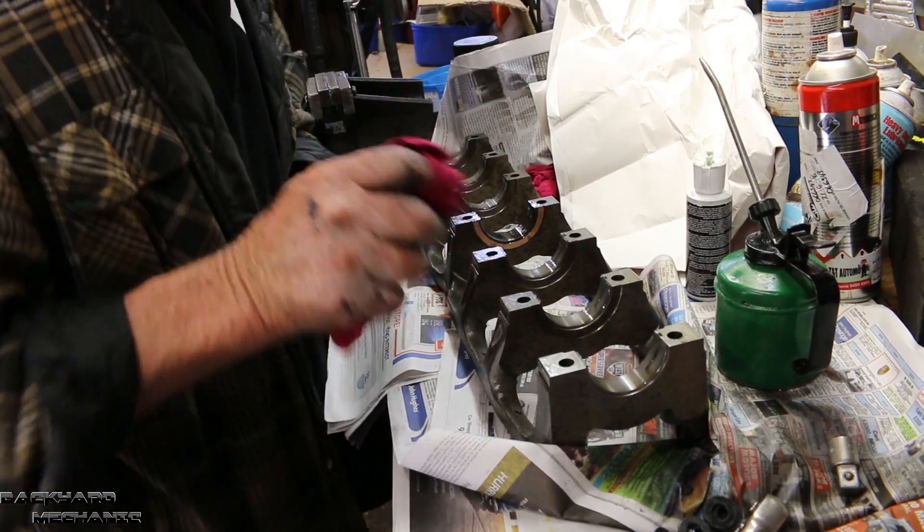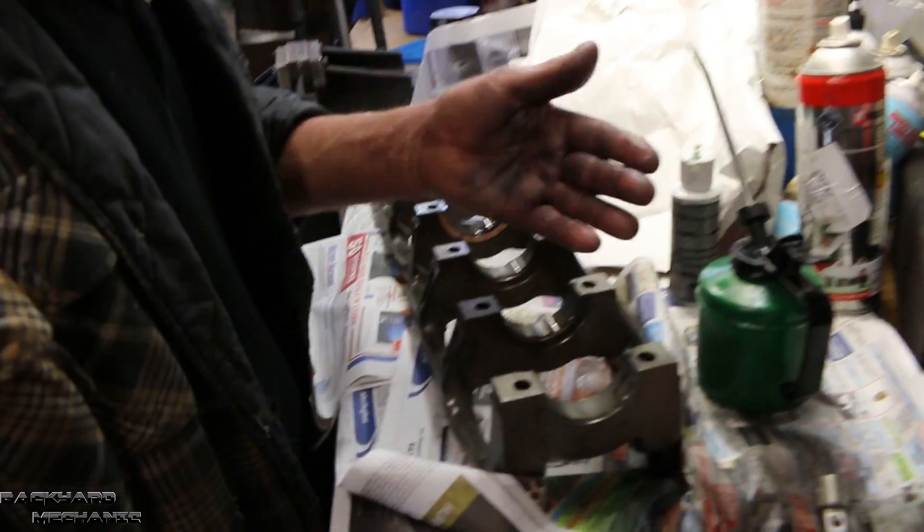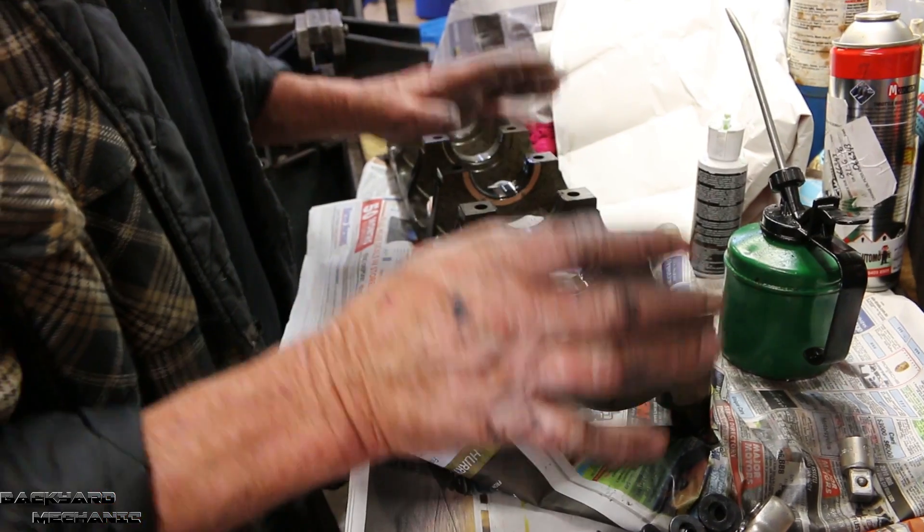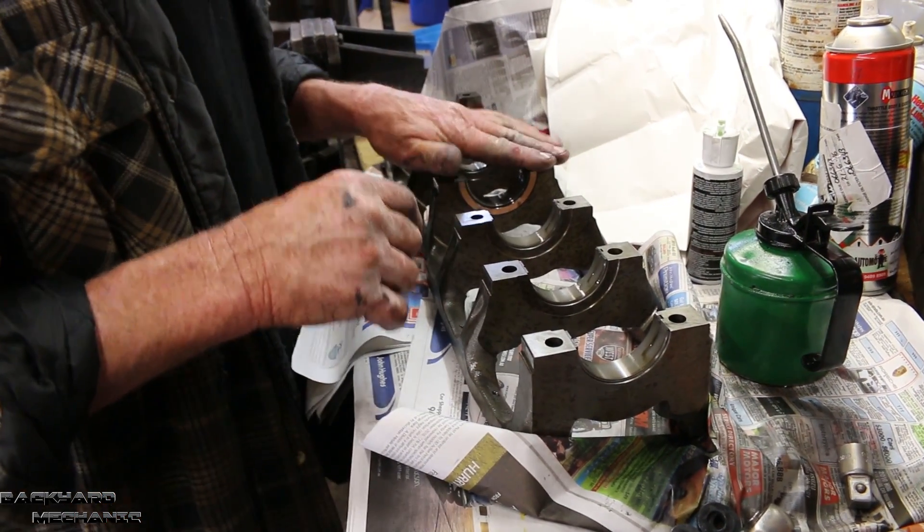I've smeared oil on the edge of this before I put it on, just so it wasn't dry as it squeezes into the block.